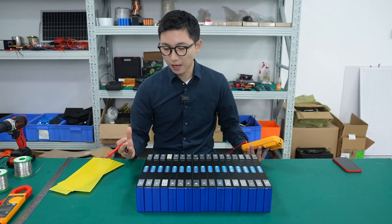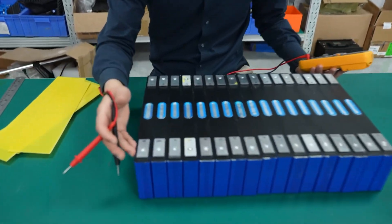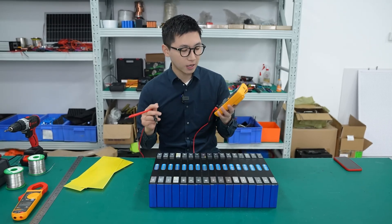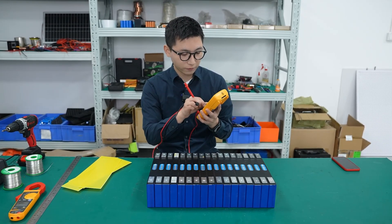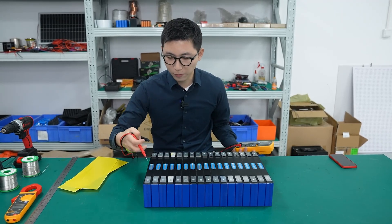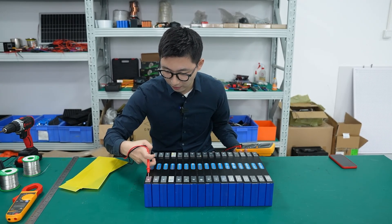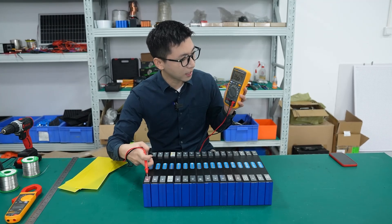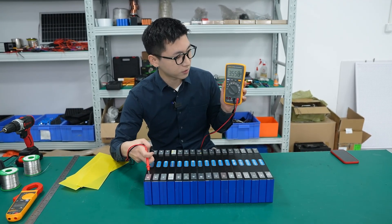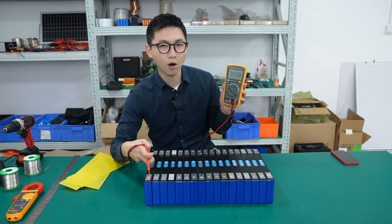Here is a useful tip. If you can't distinguish the positive side or the negative side of the battery, you can use this multimeter to check. First we have to switch to the voltage setting. Now we use the red probe and the black probe — put the red probe here and the black probe here. If the number is positive, you can know this side is positive and this side is negative, or the contrary.